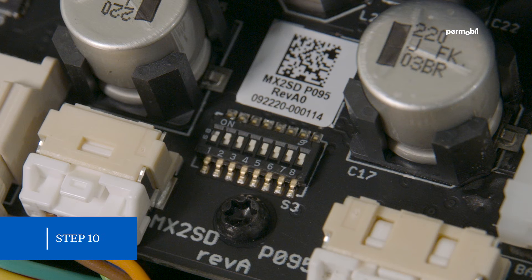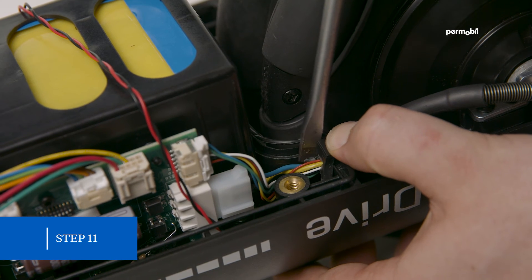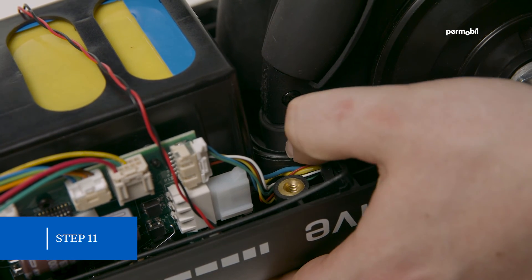Step ten: verify that only slot one on the DIP switch of the circuit board is in the off/left position. Note: for the MX2 Plus model, motor calibration is no longer required.